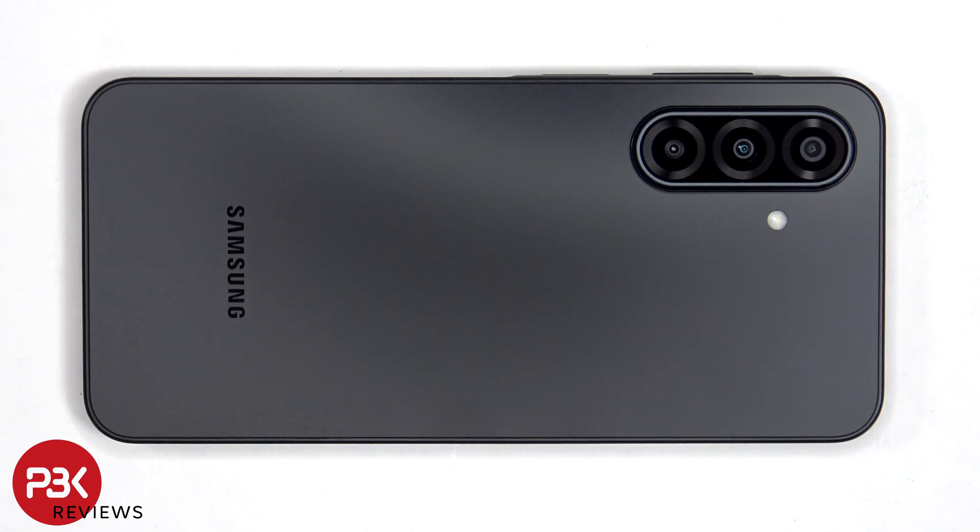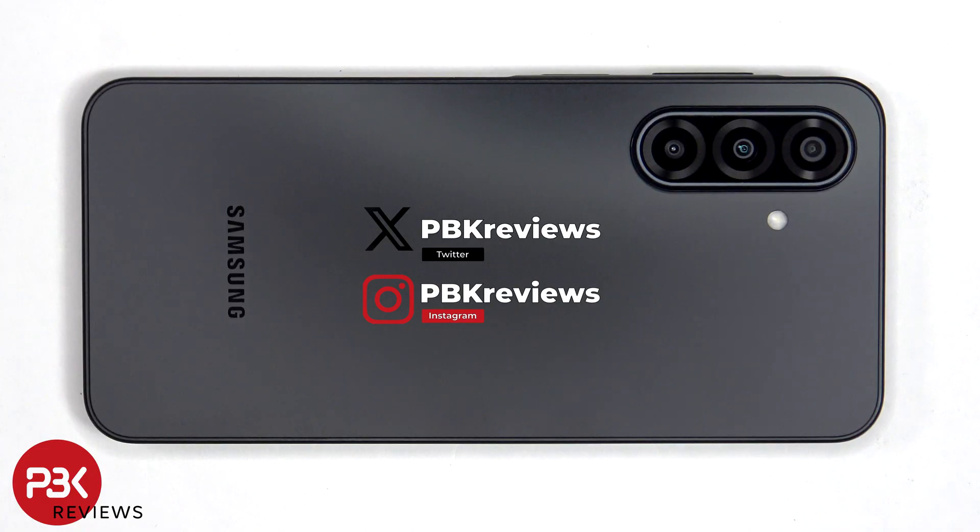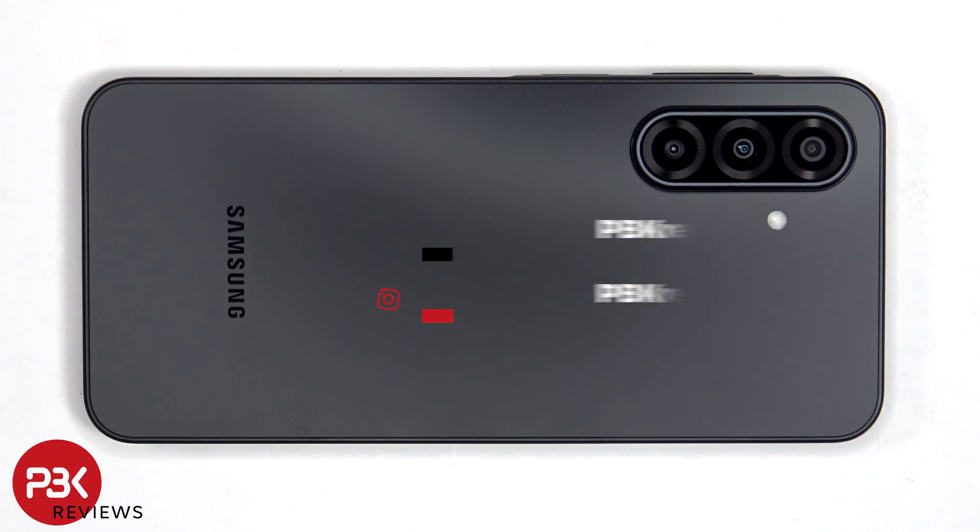This is the Samsung Galaxy A17 5G disassembly. If you're interested in seeing more videos like this, make sure you subscribe and click on the notification bell so you'll be notified once I upload a new video. Also, if you need any tools, there are links in the description.